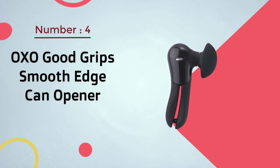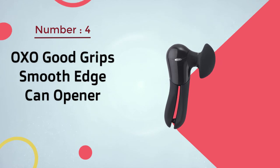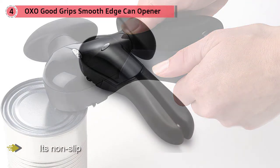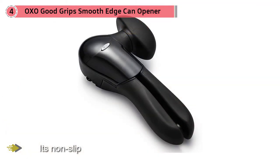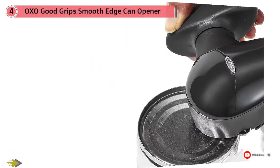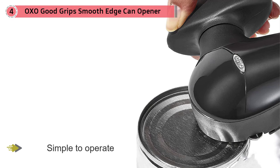Number 4. OXO Good Grips Smooth Edge Can Opener. While this can opener isn't electric, it's non-slip with a comfortable grip and easy-turn oversized knob that makes it super simple to operate, even for those with arthritis. The stainless steel cutting wheel never touches your food, which makes it sanitary, and you can use the attached lid pliers to remove the top of the can. What makes this can opener stand out is the fact that it cuts on the side of the can instead of the top, meaning you aren't left with any sharp edges on the can or the lid.